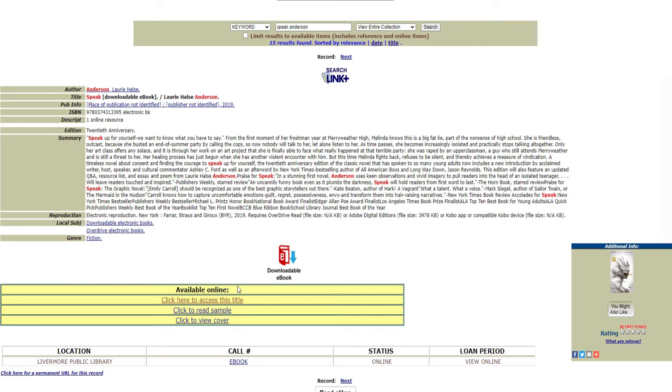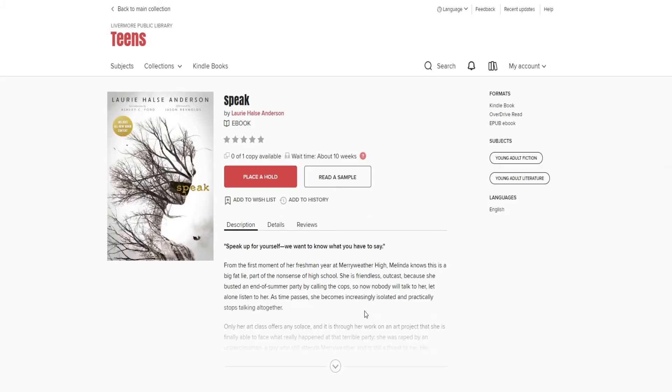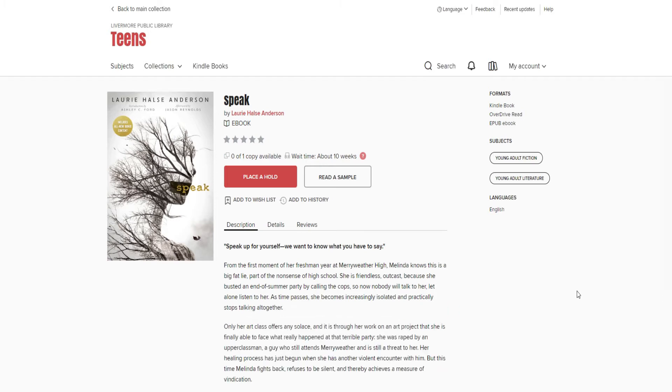Yet the book is read over and over and over. When Laurie Halse Anderson gives lectures or attends author events, she is often pulled aside and given whispered thanks. Ms. Anderson has helped many teens find their voice, learn to stand up for what is right, and know how to talk about what is causing them pain. Yes, it was first published 20 years ago, but it resonates still.